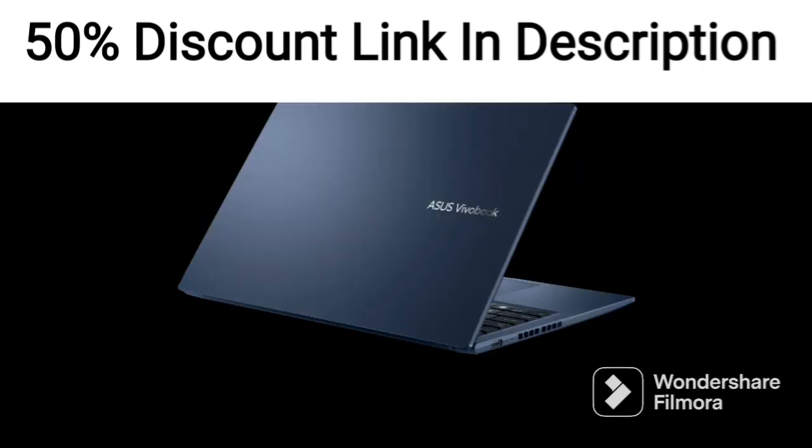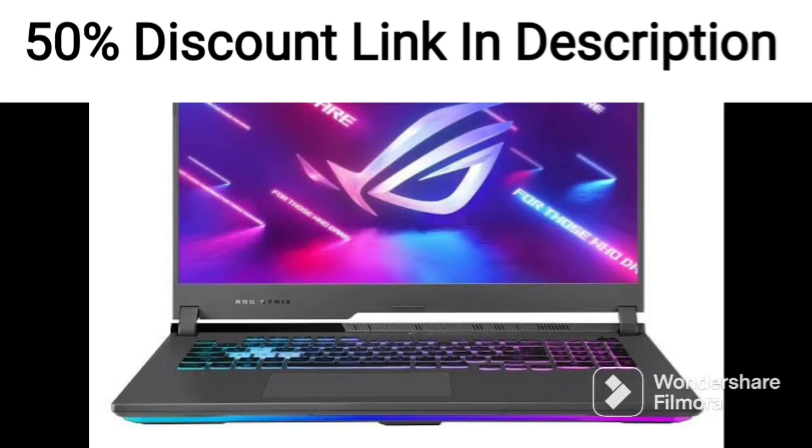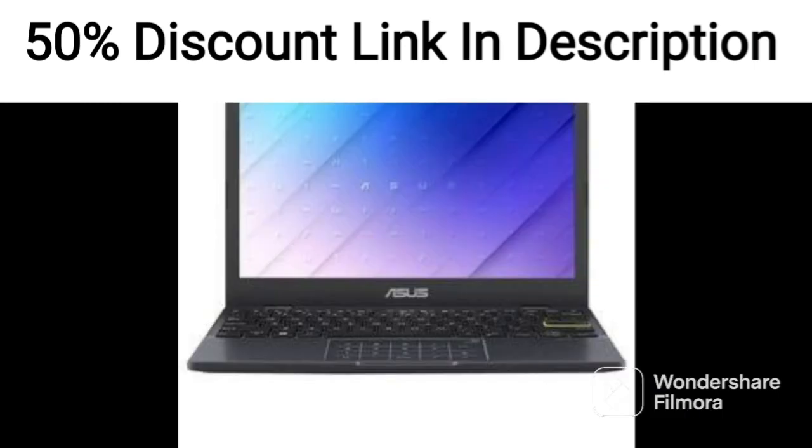Overall, the ASUS Vivabook 16x 2022 is an excellent laptop that offers impressive features for its price point. The 16-inch WUXGA display, AMD Ryzen 5 5600H processor, and lightweight design make it a great choice for anyone who needs a reliable laptop for everyday use.